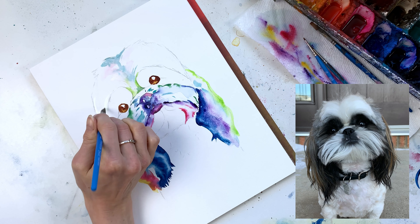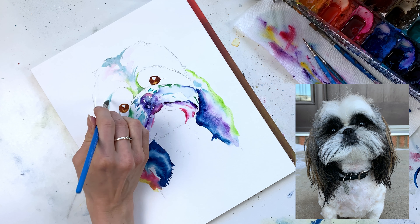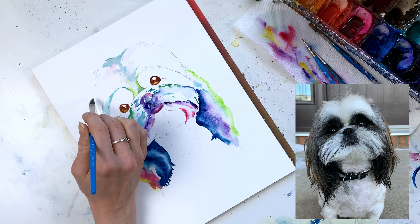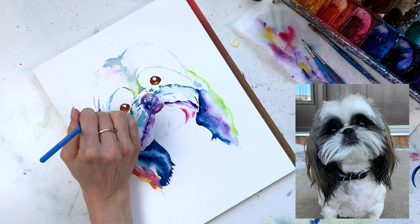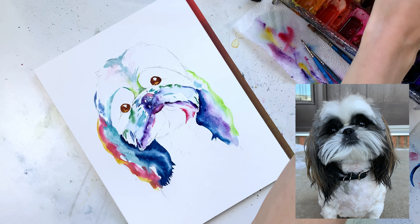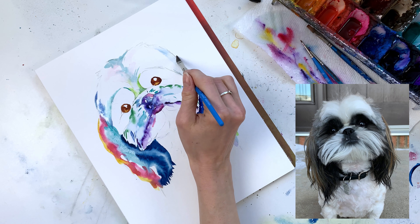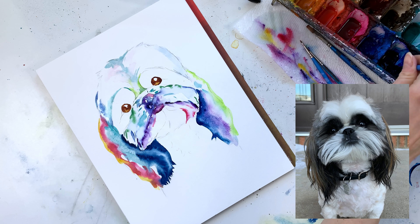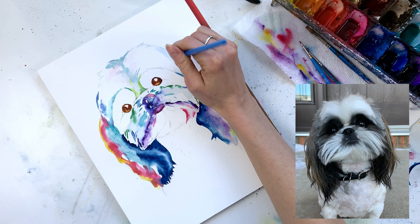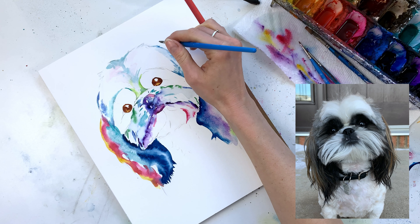I'm using my dagger brush to lay down water first, then come in with a little bit of teal and place that down around her eyes. It's easier to lay down the lighter color first versus going in with the eyes first, because then I don't have to be mindful of how far in I make those shadows on the head later on — I can always go darker over top but it's harder to go lighter side by side. I'm using a bit of cerulean blue, which is a brighter shade than Prussian blue and I really like it.